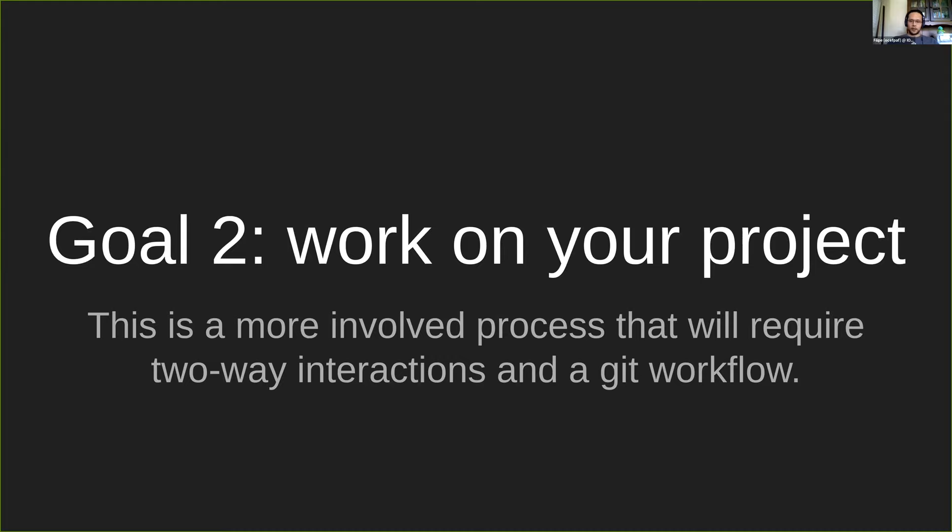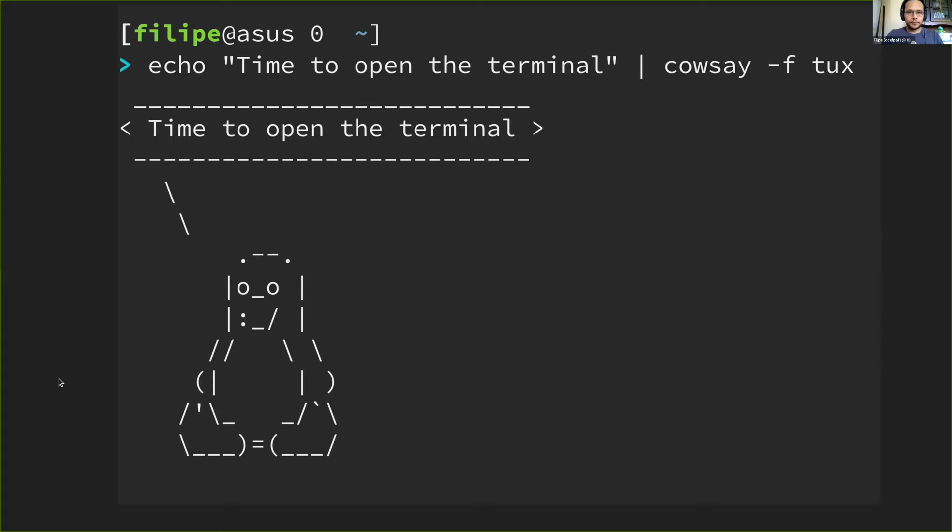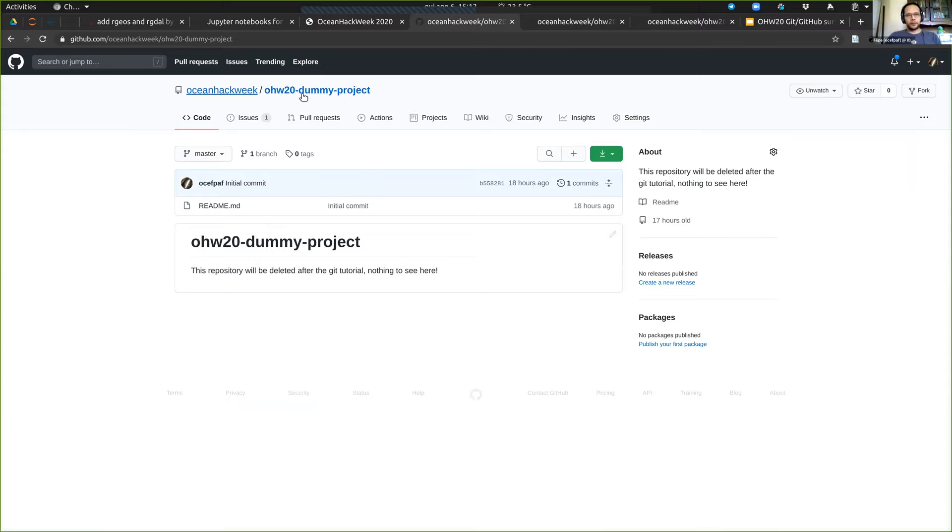Let's go to the terminal. So here we have a tutorial project that you're all going to do, and we have a repository for that tutorial. The first thing that you have to do is — we are not only going to be cloning, we're actually going to be forking.